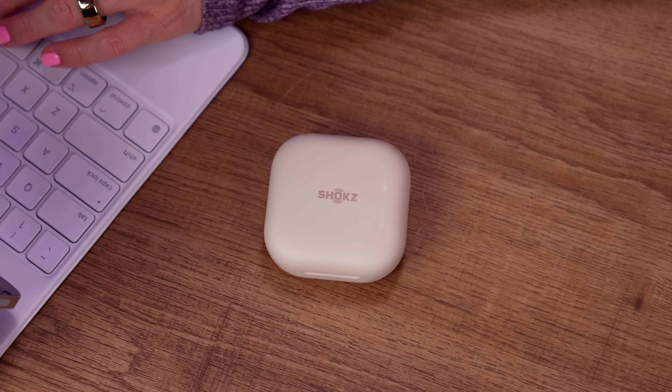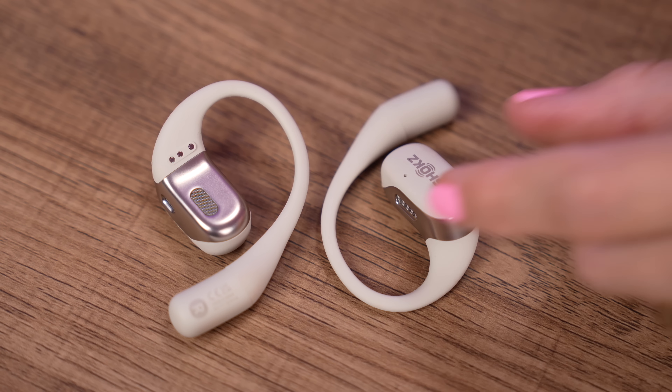You just hook it around your ear and then it goes near your ear, but not inside your ear — it just kind of sits on top of it. My audiobook already started playing — let me listen to some music.